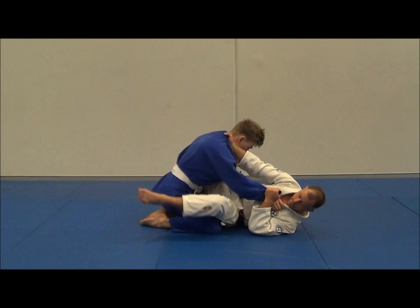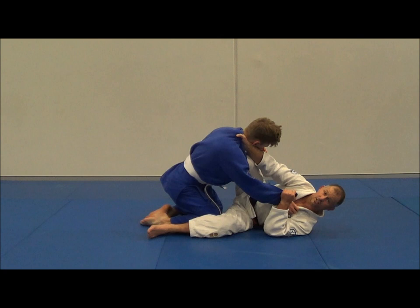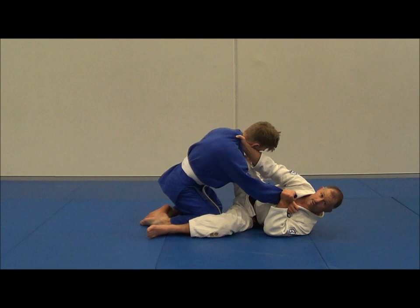Foot on the floor, I'm going to pull my hips out. Left leg goes along the ground, my right knee is going to come up across just underneath the chin, and my right foot here is catching just underneath his ribs.